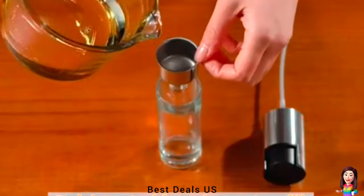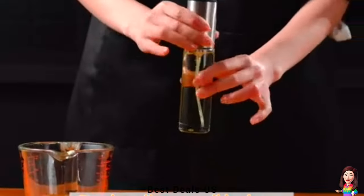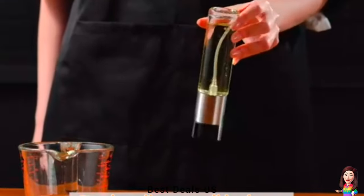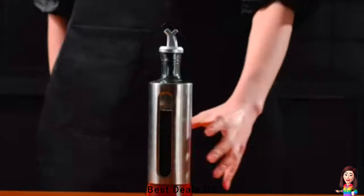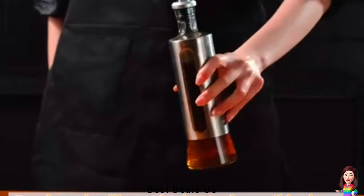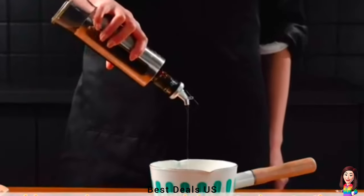18. Oil Dispenser Bottle — quite sturdy and durable, takes the oil and sparingly mists it onto your food or pan. Bottle is made of high-quality glass and is protected by a stainless steel case on the outside, making it easy to see the quantity of oil remaining in the bottle. Product link is given in the eighteenth link.